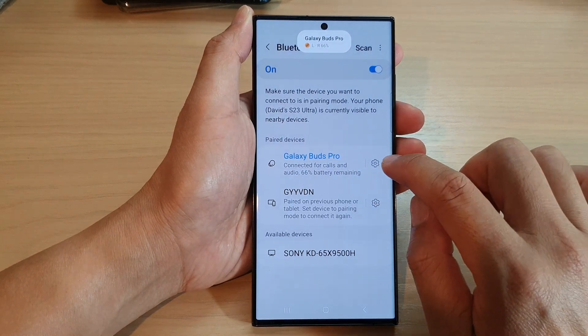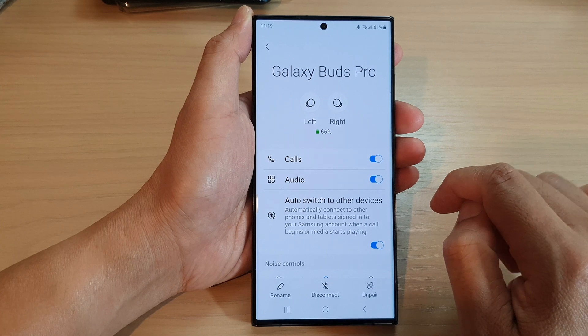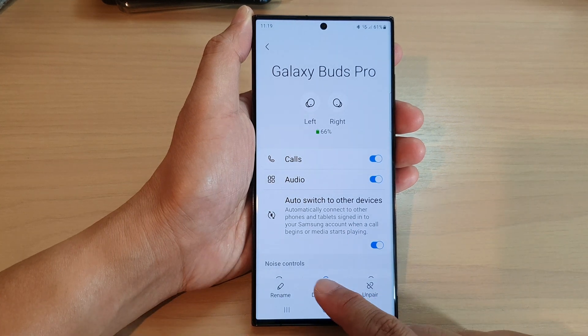Now, another way to disconnect it is to tap on the settings icon. Down here, you can tap on the disconnect button.